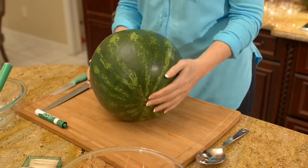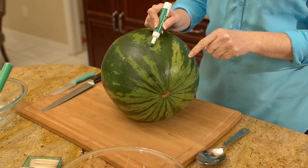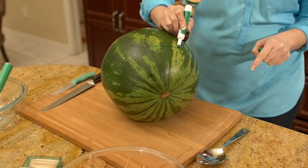Place the watermelon so that its stem will be the nose. Find a point at the top of the watermelon about a quarter of the way down the length of the melon. At this point,